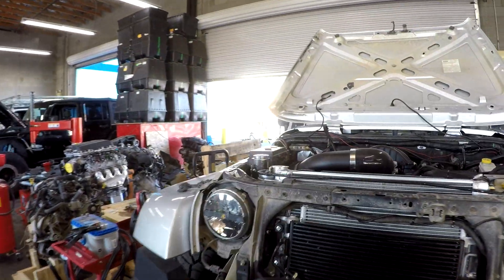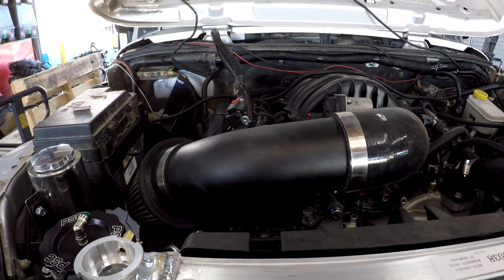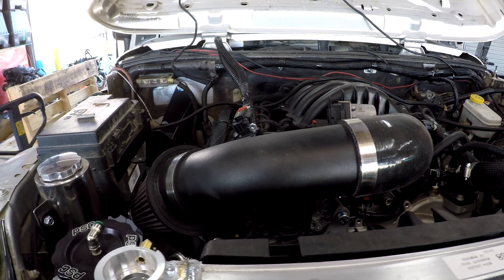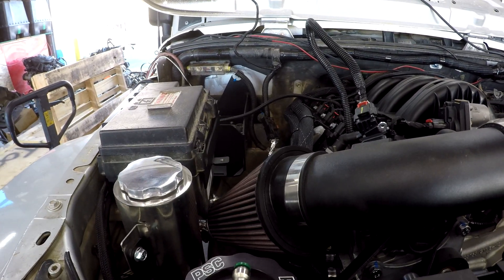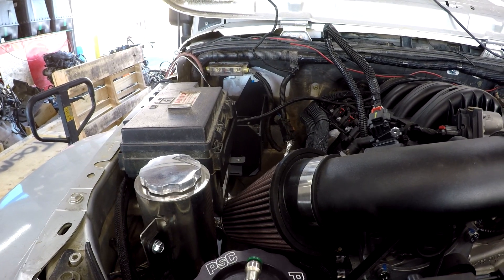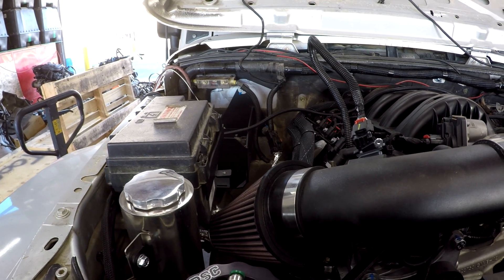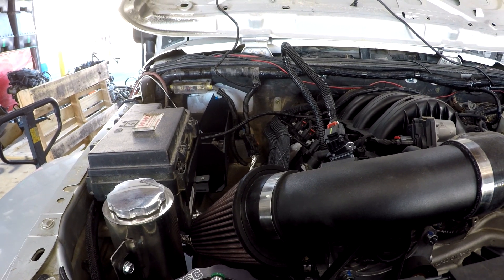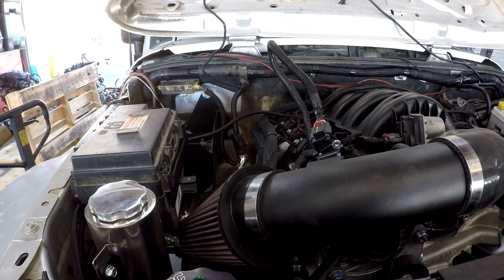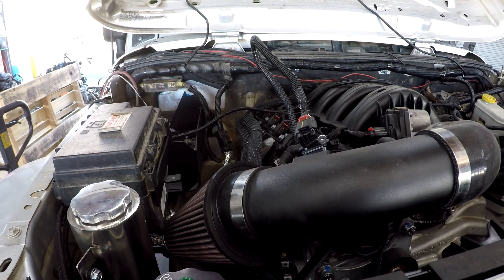Not every LT is a 6.2. This happens to be an L83 5.3 with — I believe — a 10-speed. Motec is one of the first, if not the first, to do the 5.3 10-speeds, and they run awesome. If I had to do a build today for myself or even my wife, I'd go with a 5.3 LT with a 10-speed. Value for dollar, performance, and fuel economy — they're hard to beat.